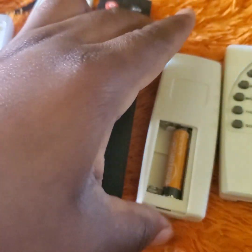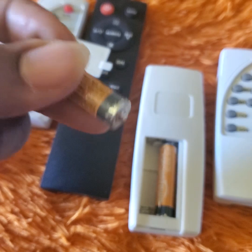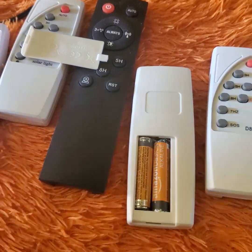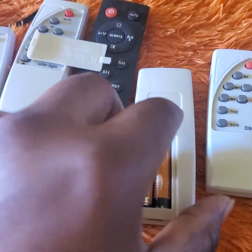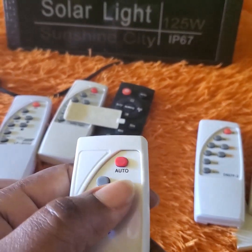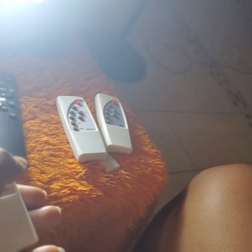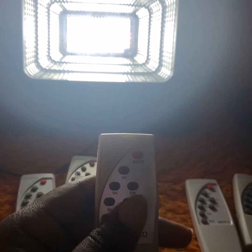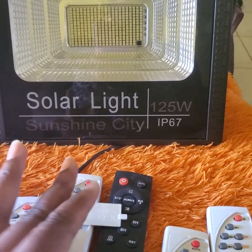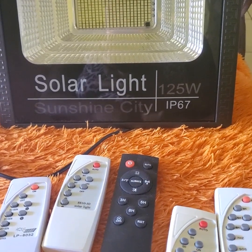You want to ensure that the flat surface of the battery goes against the spring. Do the same thing with the other one — ensure the flat surface, not the positive end, goes to the spring. That way you know your batteries are placed in the remote control properly. Then point the remote control to your solar floodlight, press the 'On' button, and it will turn on — as you can see, the light is on right now. You can also use your remote control to turn it off. Check battery connectivity before assuming your remote or solar light is not working.